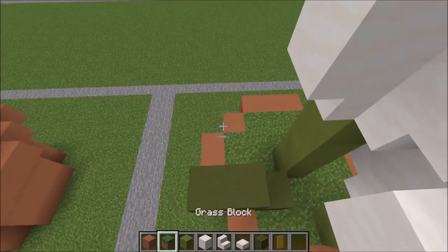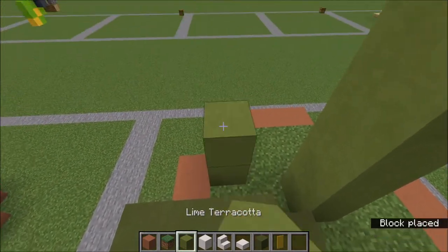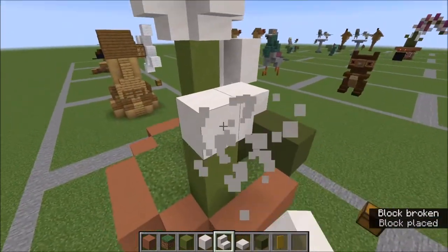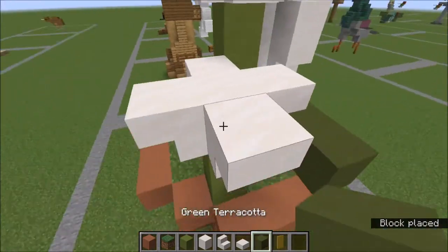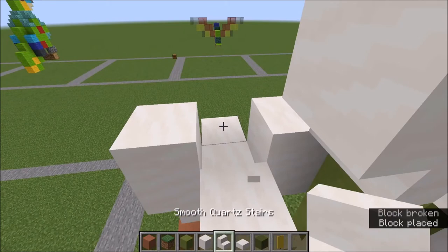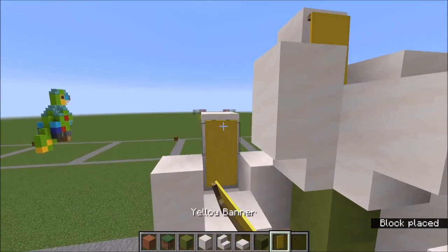Our last flower goes right here in this corner. We go up two with our lime, and again around with the stairs. A slab here, full blocks on the sides, and up two in the back with our banner.